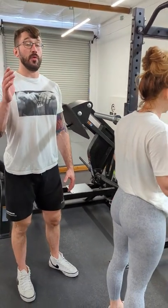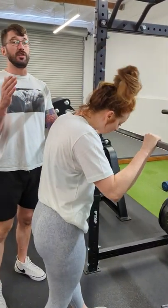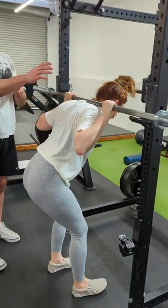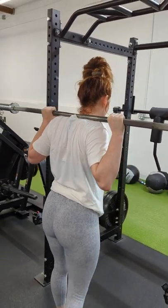For the barbell high bar back squat, we want to make sure that we get the setup right to start. We're going to set the bar at about armpit height — if anything, aim to be a little too low rather than a little too high. We get under the bar, we're going to try to bunch up the muscles of the upper back and have it sit on our traps. We stand up, we walk it out one or two steps.